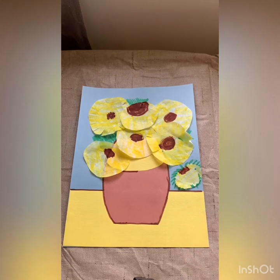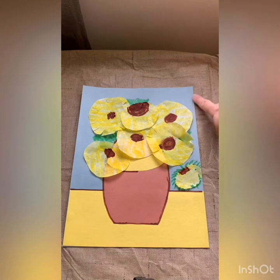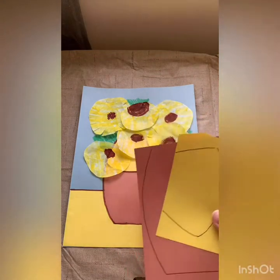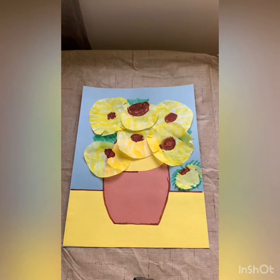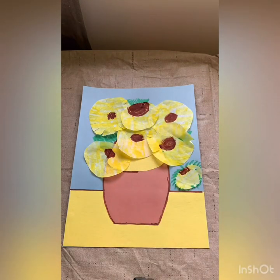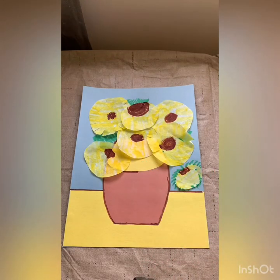We are going to use: a piece of blue construction paper — the lighter blue. You're going to need your yellow and brown pieces that I have traced the shapes for you — they should look like this. You will need two coffee filters. You will want your green, brown, and yellow markers. And you'll want a glue stick and some scissors.